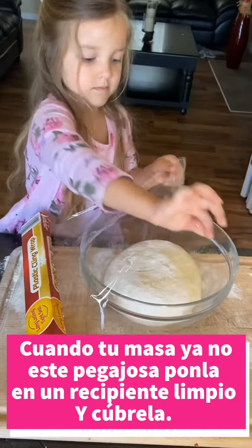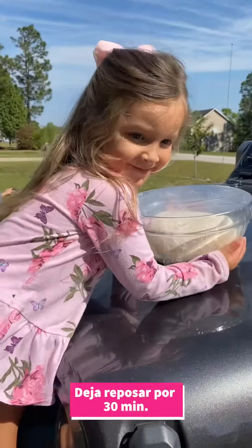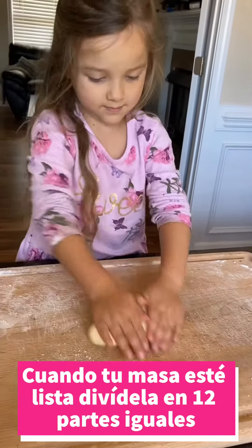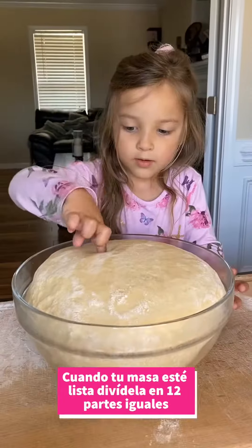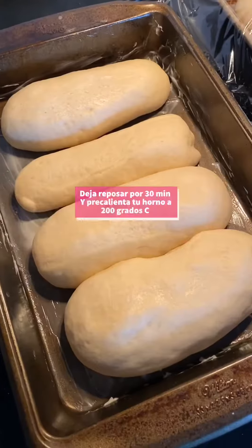Put your dough in a clean bowl with flour and cover it. Let the dough rise for 30 minutes. When your dough is ready, divide it into 12 equal portions and give it the desired form. Grease your baking pan and let your dough rise for 30 minutes.